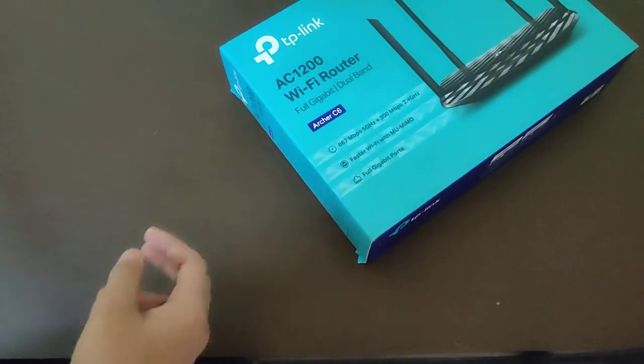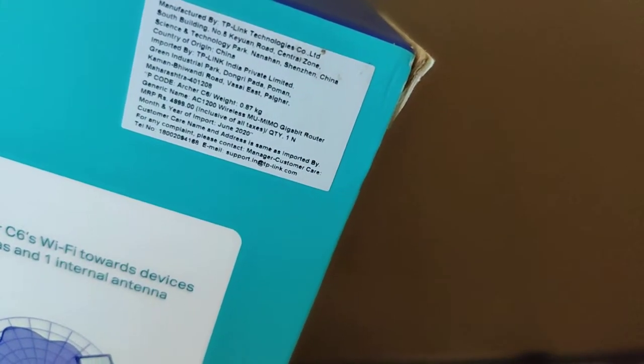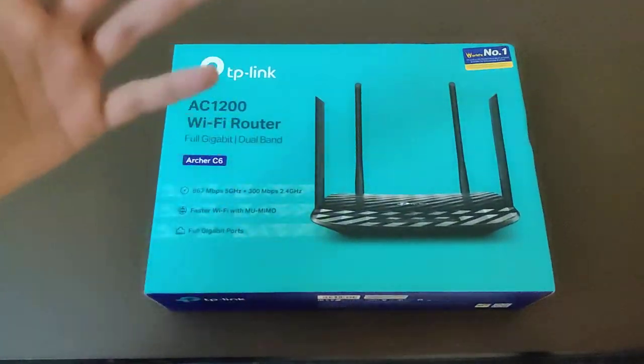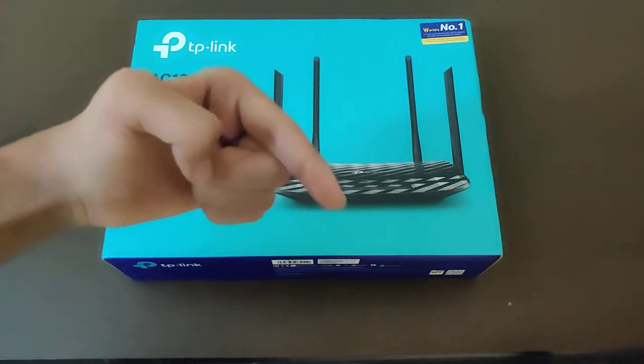I didn't tell you how much this costs. The actual MRP is nearly 4,999 rupees. So you can bring this home for like 2,500 rupees on Amazon or Flipkart — either of your choice. You just go and pick up the link in the description box below guys, just click on the link and you will be directed to amazing websites where you'll be getting this amazing product.